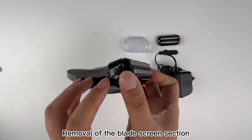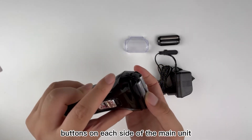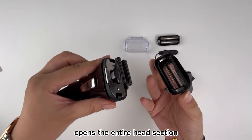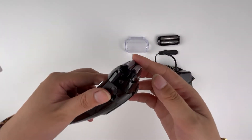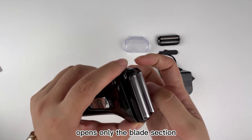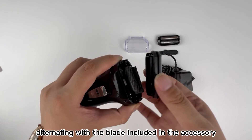Removal of the blade screen section: there are two buttons on each side of the main unit to open the blade screen. The button on the lower side opens the entire head section. The button on the upper side opens only the blade section, alternating with the blade included in the accessory.